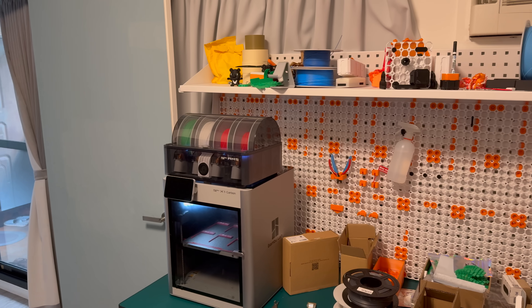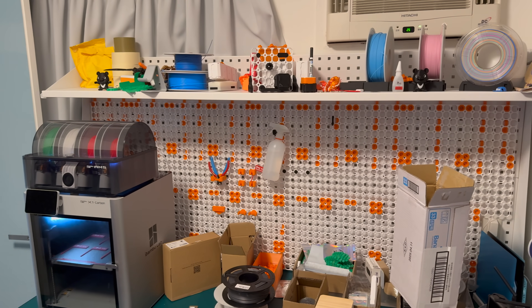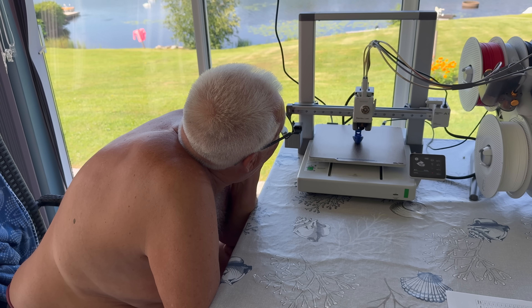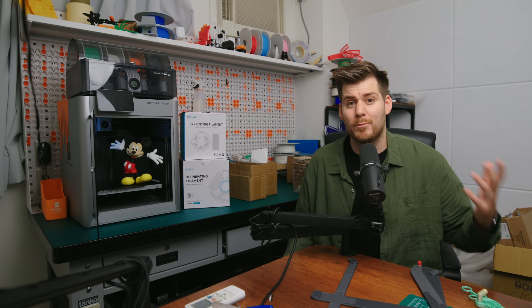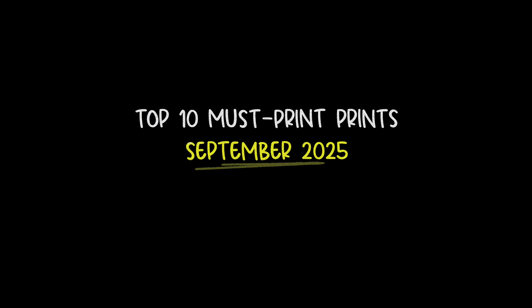I'm back in my 3D printing studio after one month of what I thought was going to be a well-deserved Swedish vacation. Instead, I spent the entire month teaching my 71-year-old dad how to 3D print. I have a feeling I've missed countless must-print prints on Maker World, so in today's video we're going to cover the top 10 prints that you need to try out in September.